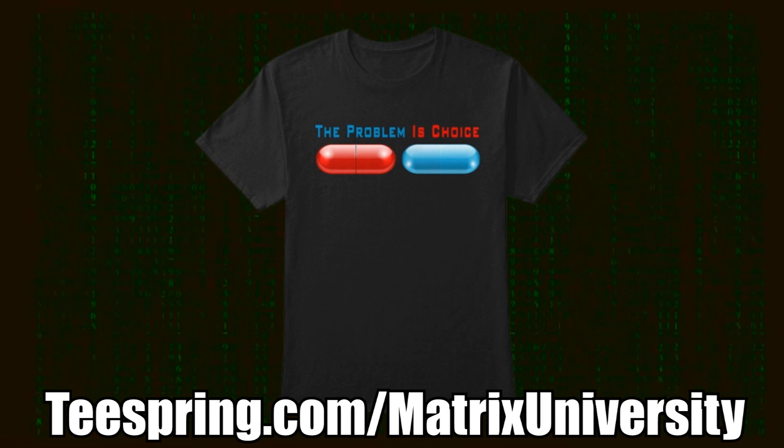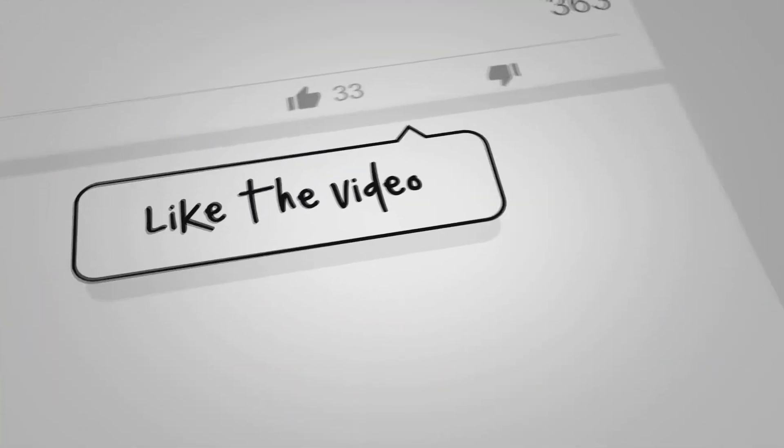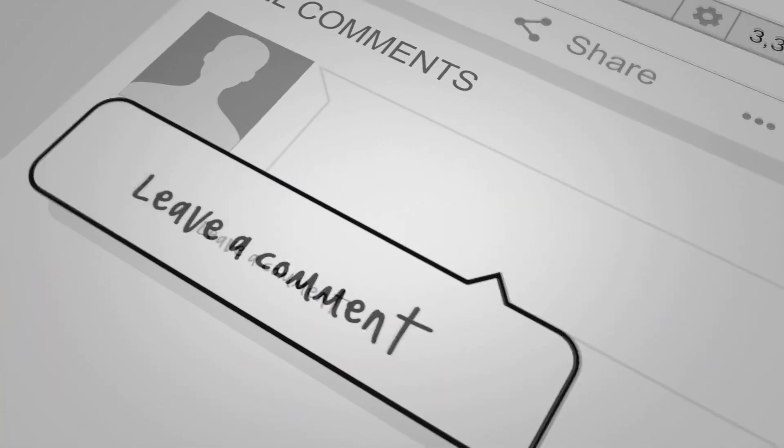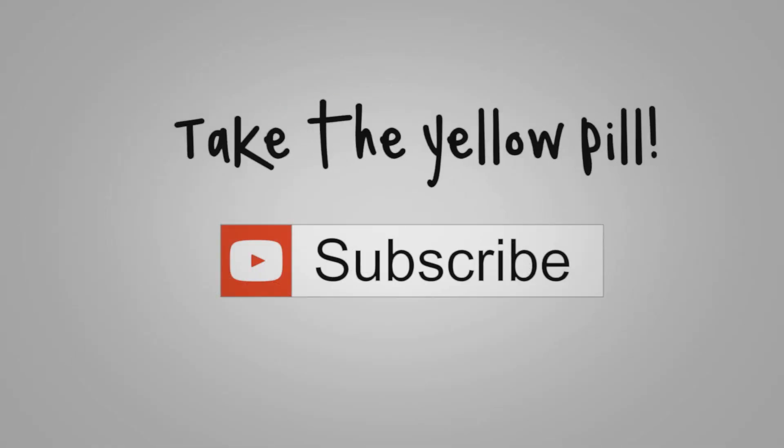Don't forget to check out all the Matrix University gear at our Teespring shop. If you appreciate this kind of yellow-pilled content, be sure to share it on other platforms like Facebook, Reddit, and Twitter. And remember: as one realizes that one is a dream figure in another person's dream, that is self-awareness.